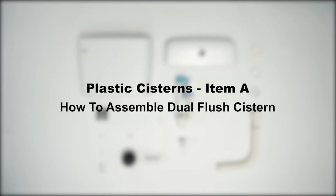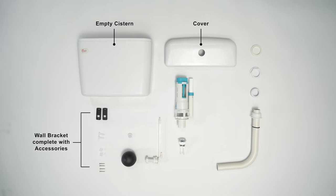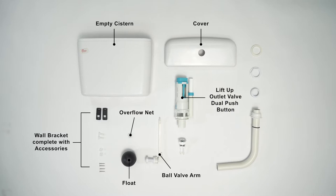Item A: How to assemble dual flush system. Accessories: empty system cover, wall bracket complete with accessories, overflow net, float, ball valve arm, lift-up outlet valve, dual push button, dual CP push button with nuts, white base.